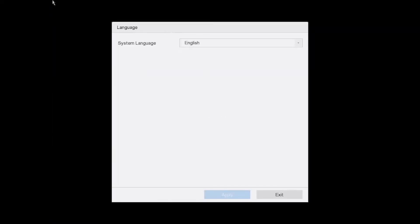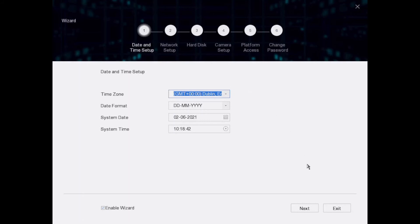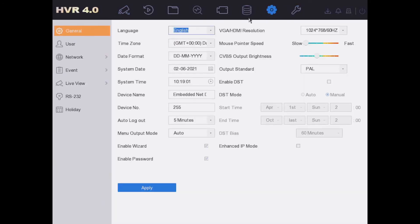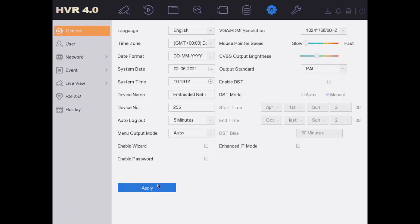We're back on the restarted DVR — just selected English again. Don't forget your pattern to log back in. We can exit the wizard this time since we've already set everything up. Now I'll show you how to disable the wizard so it doesn't keep asking. Go to System in the top right, disable the wizard, and also disable the password prompt so it doesn't keep asking every two minutes.